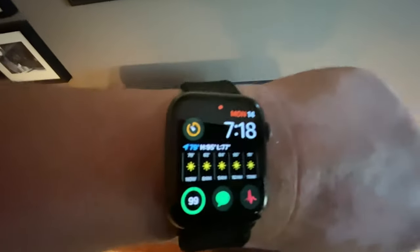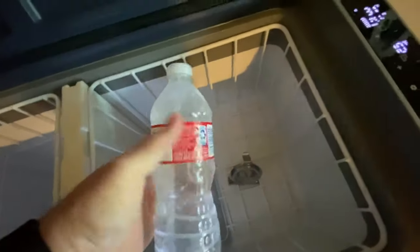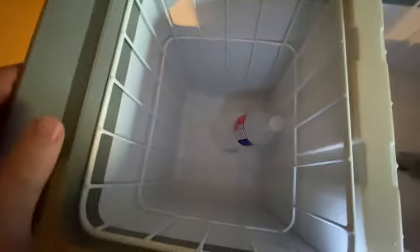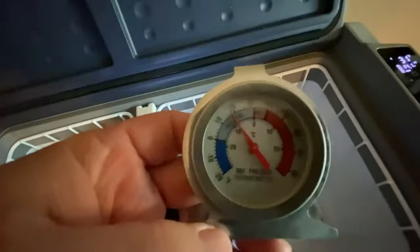Good morning! It is now 7:18 AM the next day. We haven't opened it at all overnight and we're sitting at 31 and 11 degrees. Let's check on those water bottles. The one in the freezer side is frozen — you can squeeze it and it's frozen pretty good. The one in the cooler side is not frozen, just nice and cold.